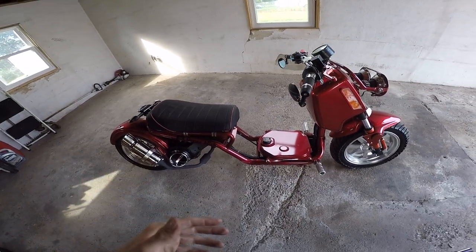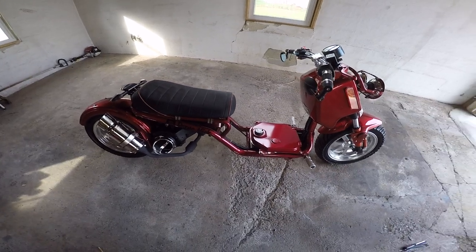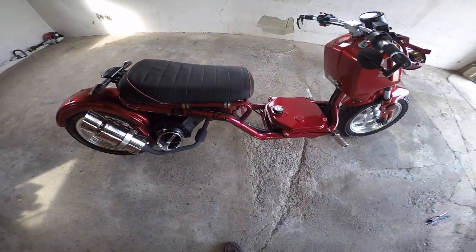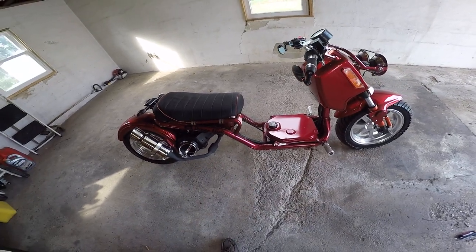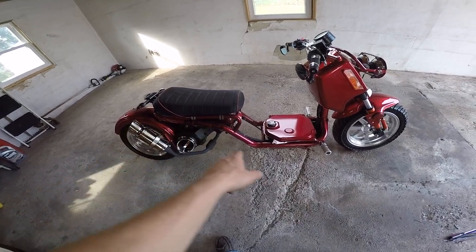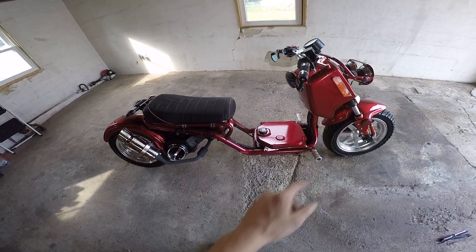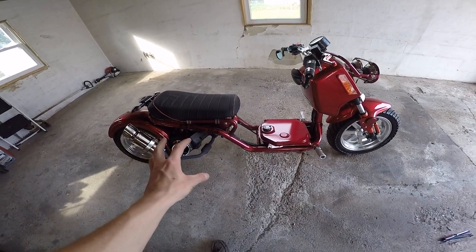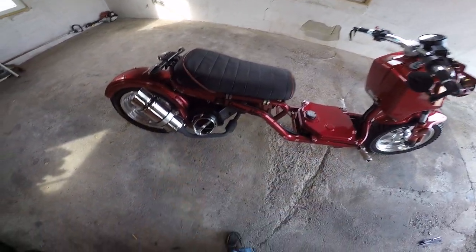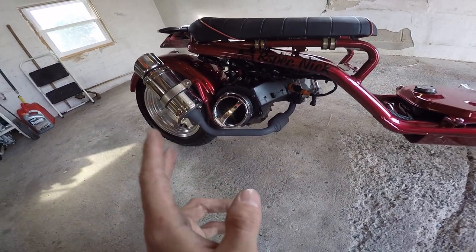I actually took it out to one of the car shows around me in PA — it was a Creatures of the Night show. A lot of people liked it; I got asked a bunch of questions about it. I basically told them it's just like a Ruckus, except you're not spending thousands of dollars — you already get the stretched frame, the full 150cc engine, and the wiring harness routed through it.